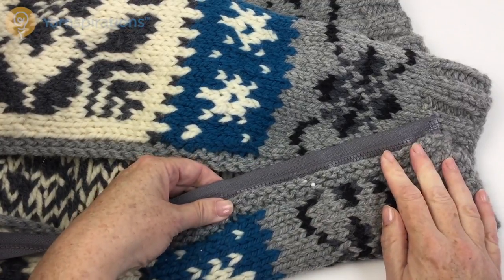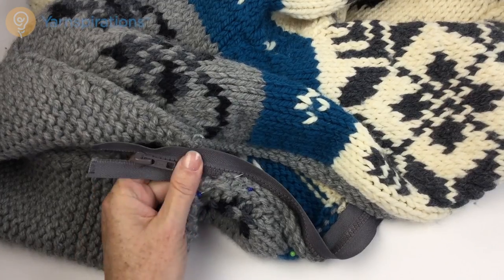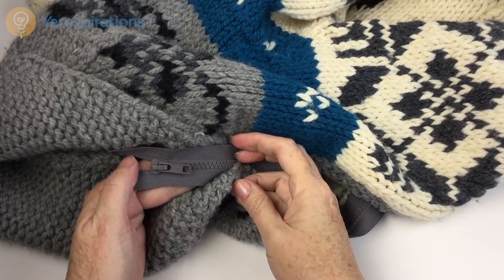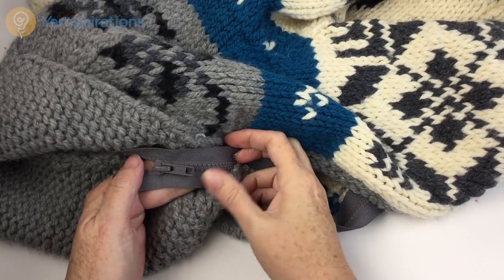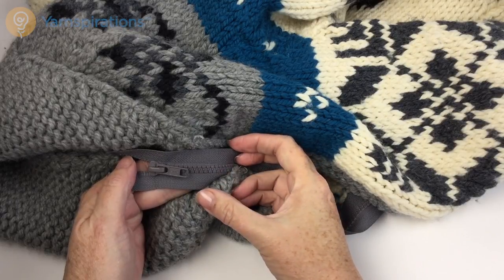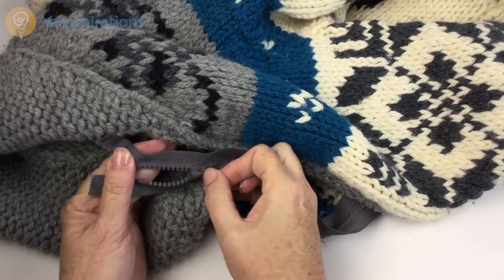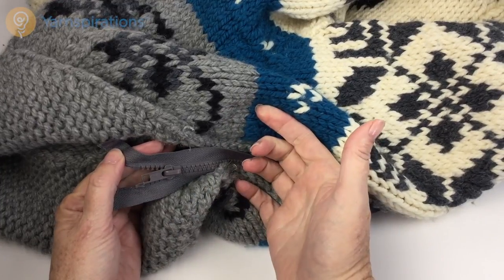Go ahead and pin that all the way up to the top. Now you can see I have some extra zipper at the top — I'm not going to deal with it yet. I will trim some of that away later on, but I don't want to mess with it until I'm 100% sure that the zipper is laying exactly where I want it to.